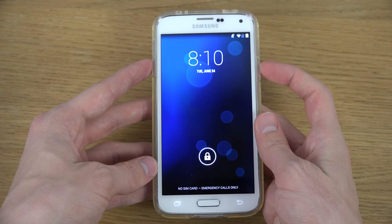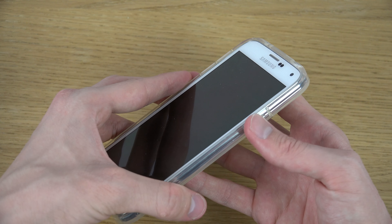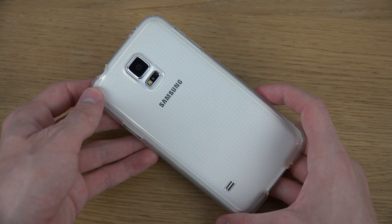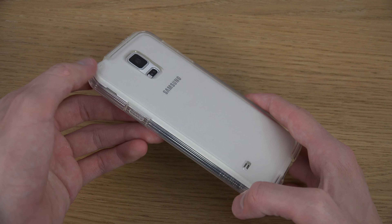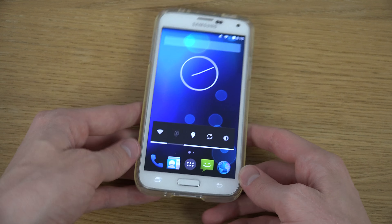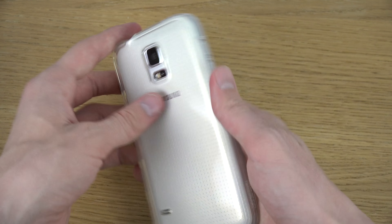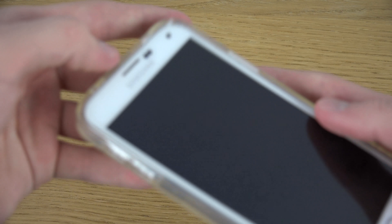You can see here it has very very nice cutouts for buttons. So very soft and easy. It's a good case if you just want to have some extra protection but still want to see a lot of the device. You can see over here it just creates a little bit of an extra lip on the front side.